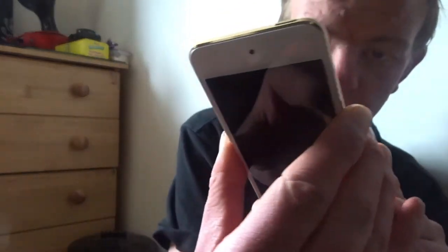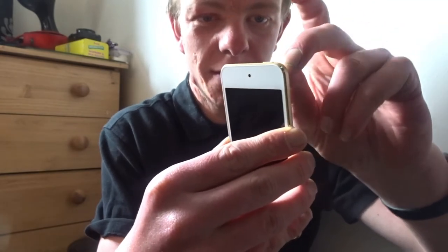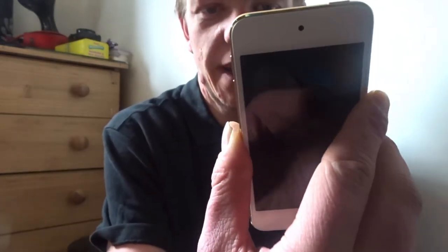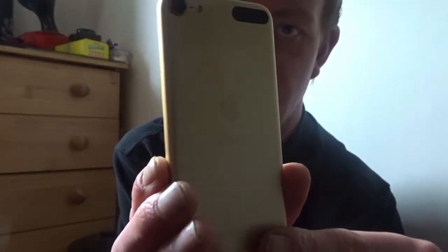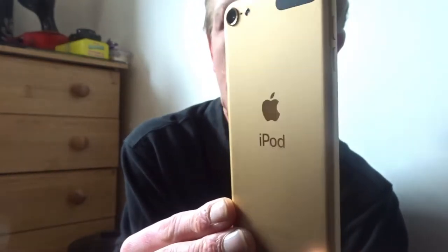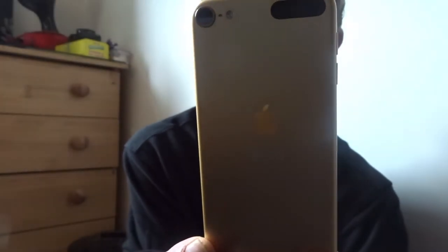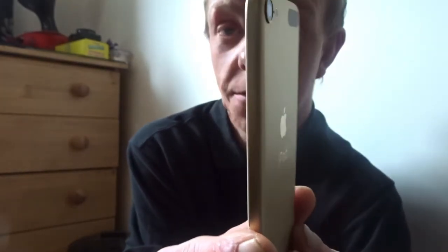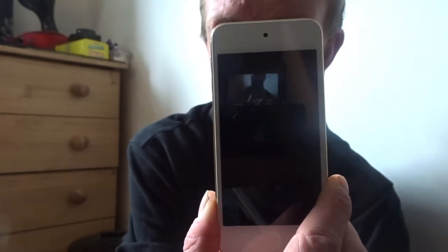It's right here — four inch display and 256 gig of memory. So loads of memory on it to store videos and music and all of that.